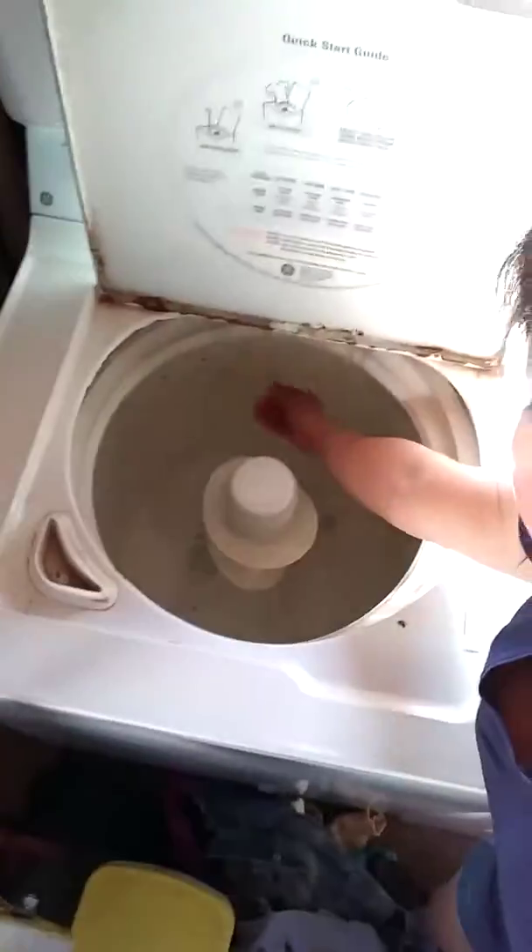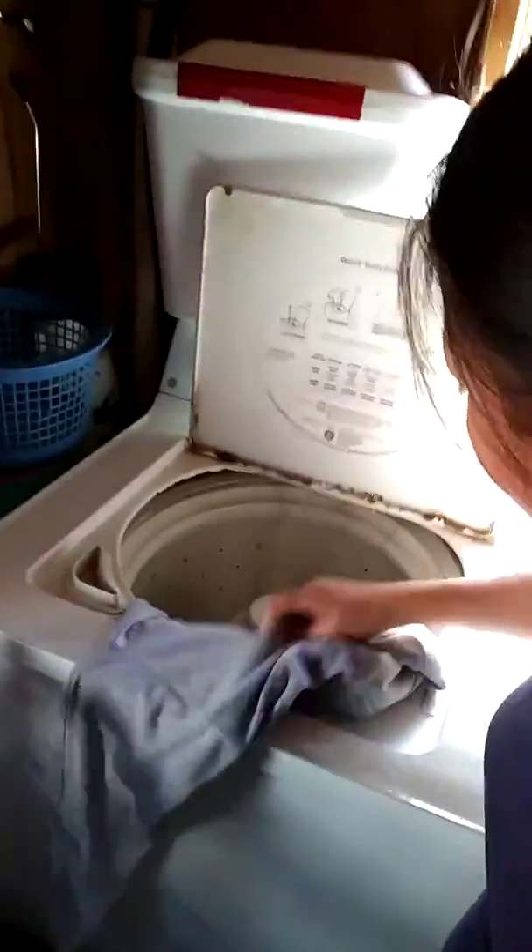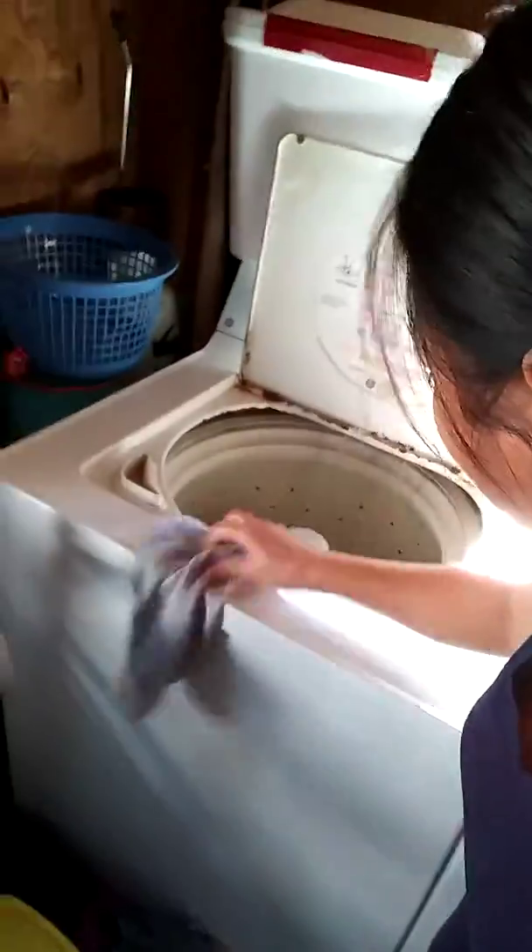I mix it in here so the powder breaks off. I'm going to shake out everything and check my pockets. The reason why I shake out and mix the powder is I don't want powder stuck to my clothes.